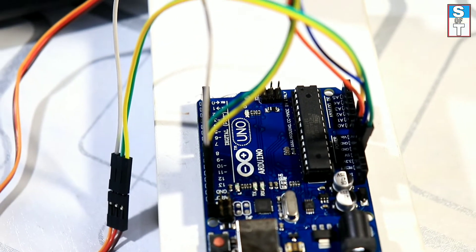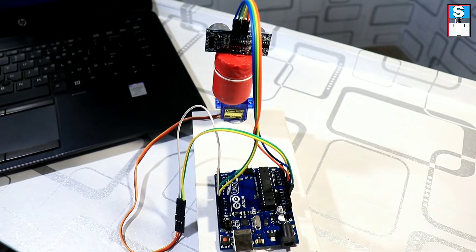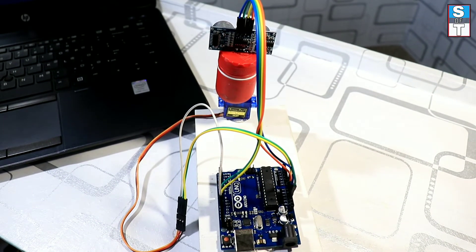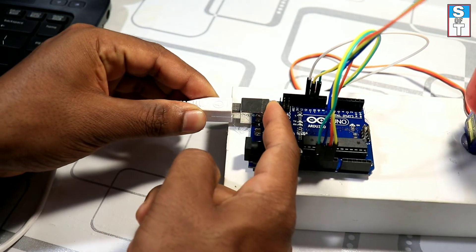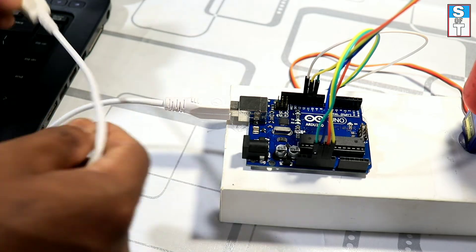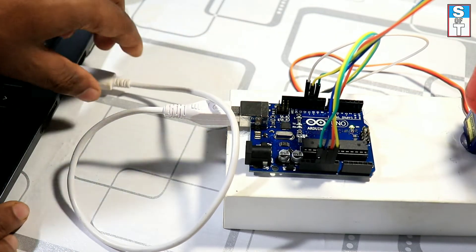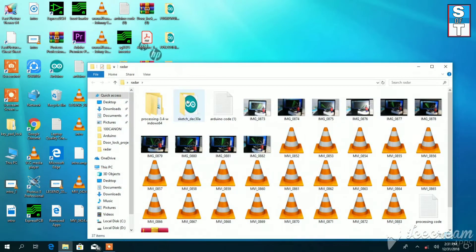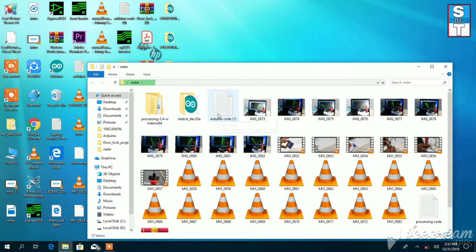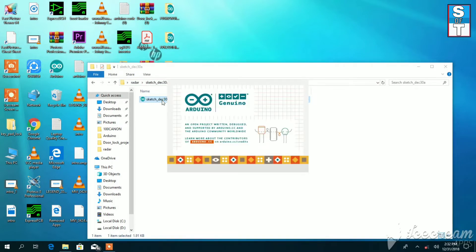Now it's ready for uploading the code. Connect the cable to the Arduino and to the laptop. The code and the circuit diagram are given in the description — you can check and download them using that link.